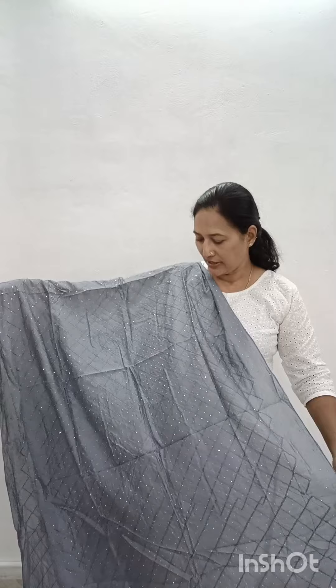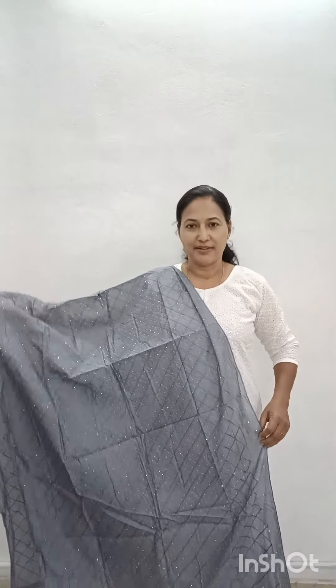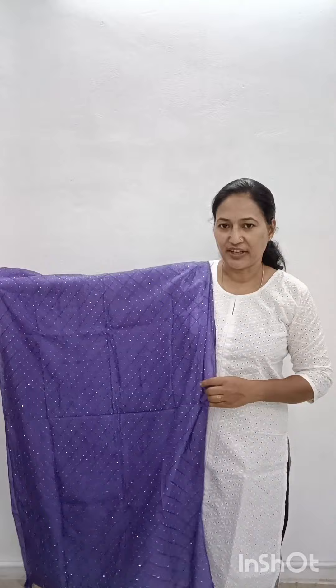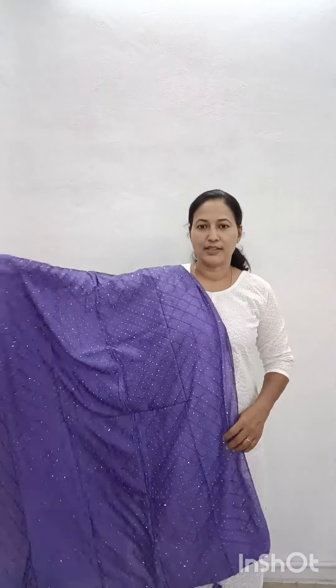It has tassels. The second color is light gray shade — a white-gray tone. It also has stonework. Next is a dark violet shade with stonework and tassels.